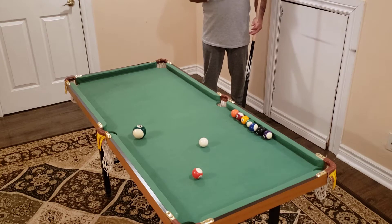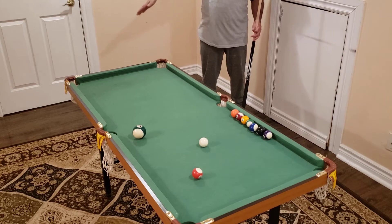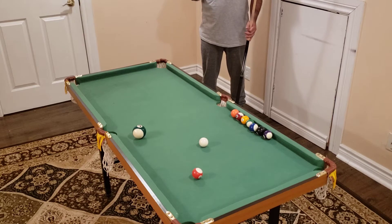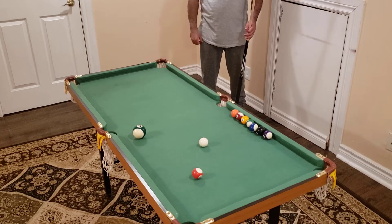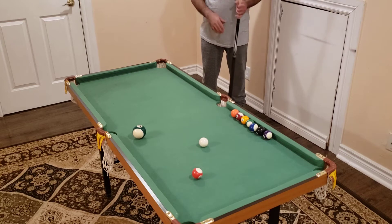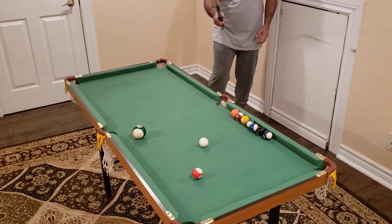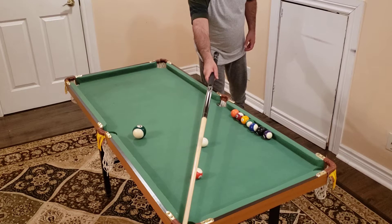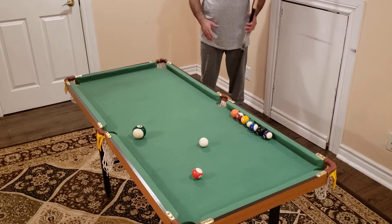What I mean by the shadow: in pool halls there's automatically a light above that shows the shadow on the pool table, so you don't need to visualize that. In this case, I imagine the shadow here beside the shot. The second step is to imagine a line going from the center of the cue ball to the center of the object ball and all the way through.